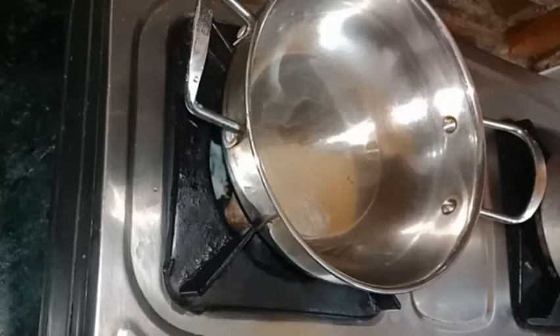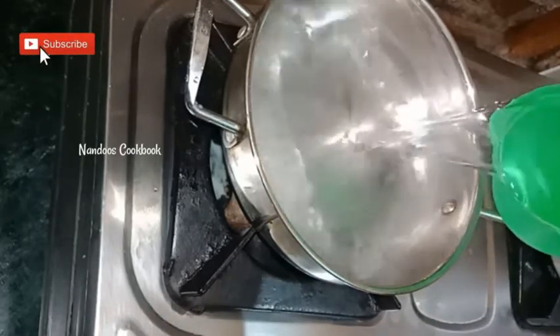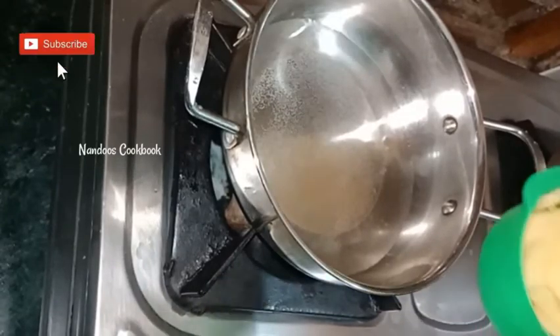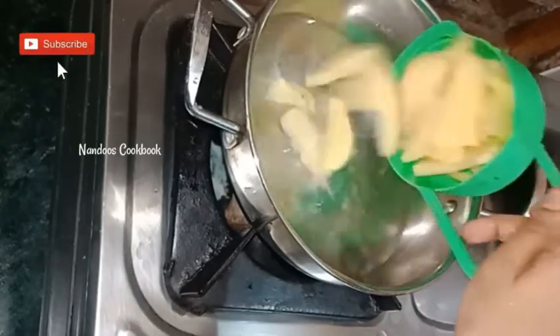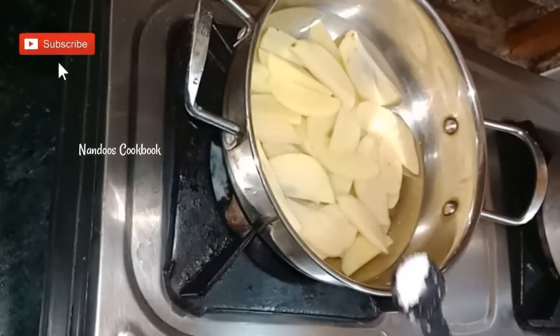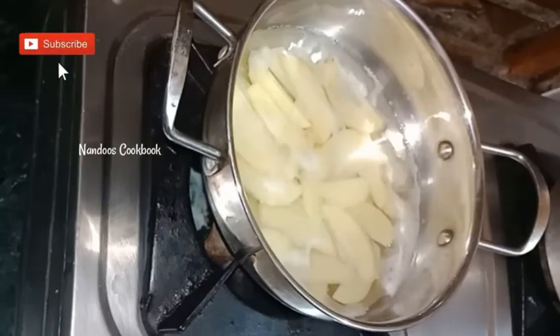Heat a pan and add one cup of water. Boil it. Once the water starts boiling, add the potato wedges. Soak them in salt water for 10 minutes. Add a quarter teaspoon of salt and boil for five to six minutes.